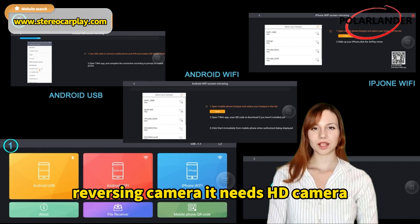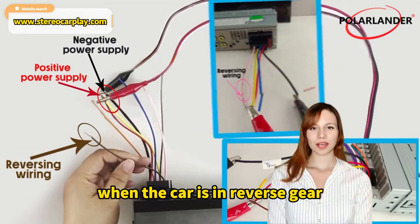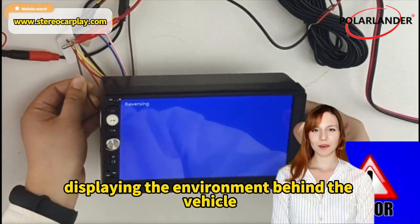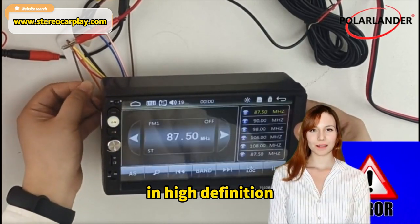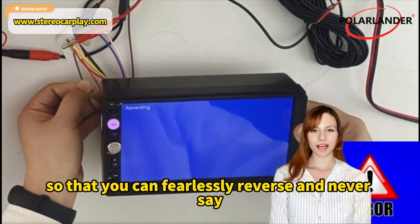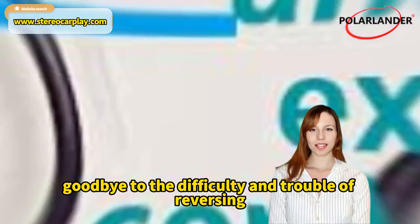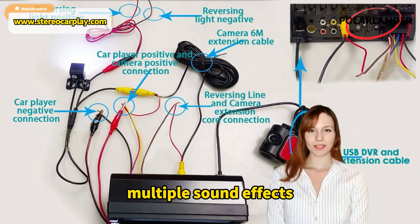Reversing camera requires an HD camera. When the car is in reverse gear, it will automatically switch to the reversing camera, displaying the environment behind the vehicle in high definition, so that you can fearlessly reverse without difficulty or trouble.